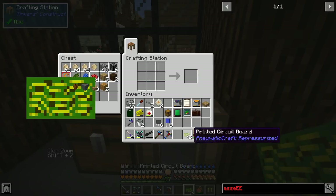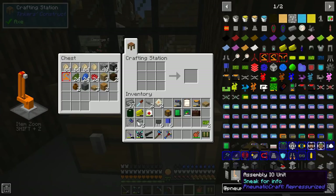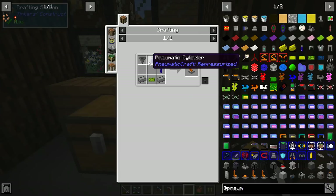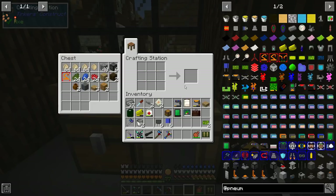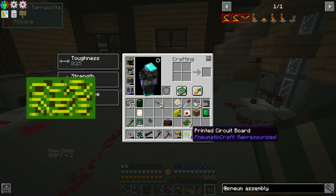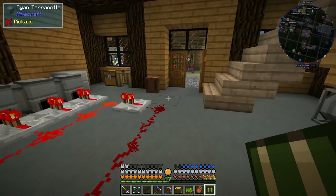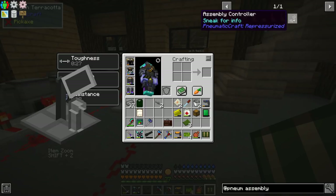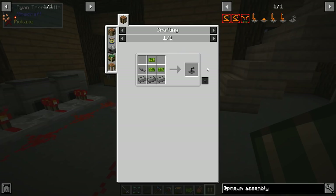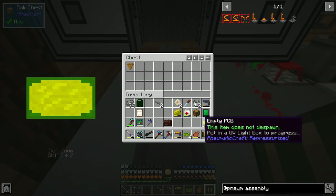We can start making a couple of the assembly machine components. We're going to need two assembly aisles, more plastic, and more compressed iron — so much more compressed iron. I thought we were ready with my four printed circuit boards, but I just realized we actually need seven. We need to make the assembly controller which requires three printed circuit boards. So I'm going to have to make three more. There are our first PCBs — three of them.